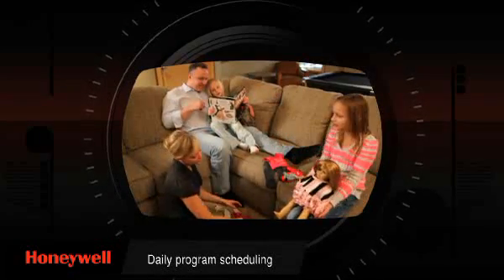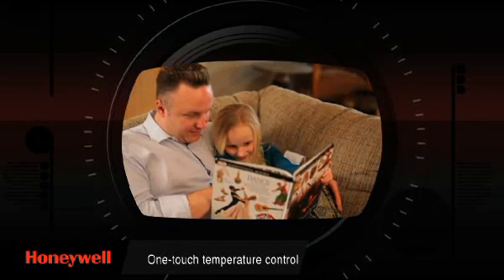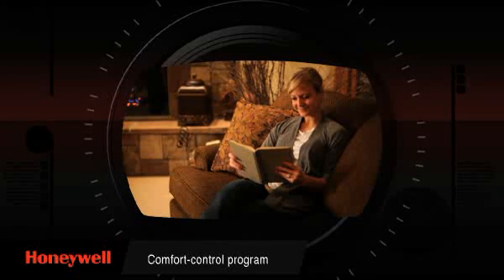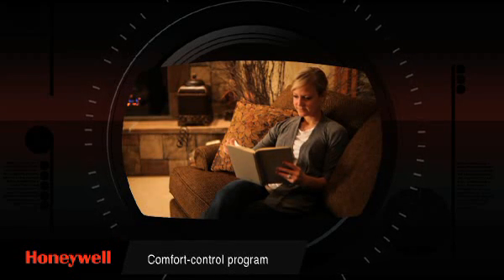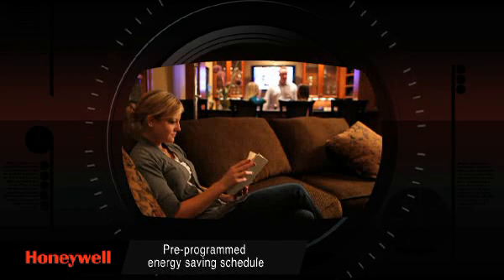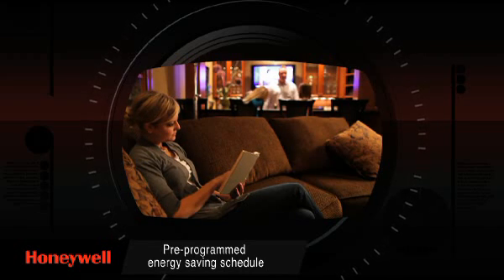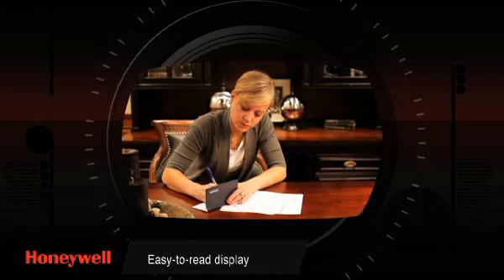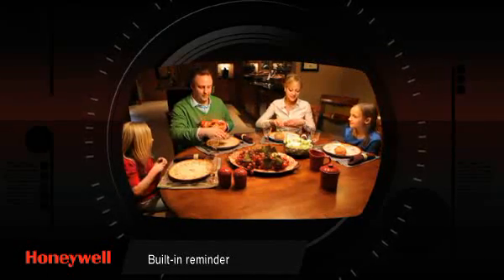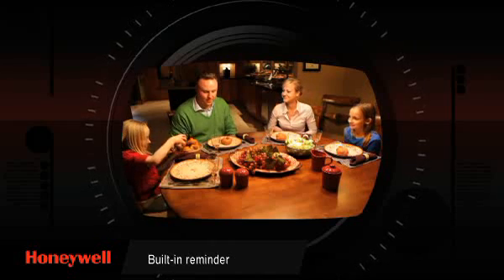Your new thermostat has many exciting features: daily program scheduling to maximize comfort and economy; one-touch temperature control that enables you to change and adjust the program schedule anytime you want; a comfort control program precise enough to keep the temperature within one degree of the level that was set; a pre-programmed energy saving schedule, which can greatly reduce your heating and cooling expense; an easy-to-read display that's clear even in the dark; and on some models, a built-in reminder that alerts you when it's time to replace the furnace filter or when the batteries are low.